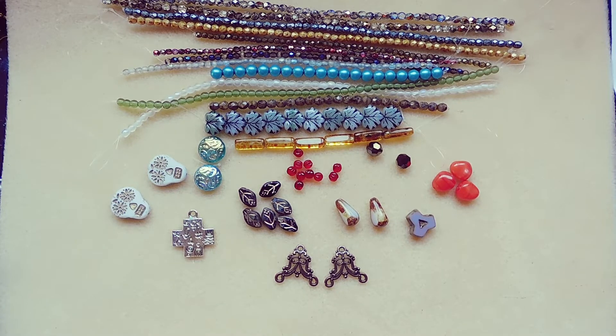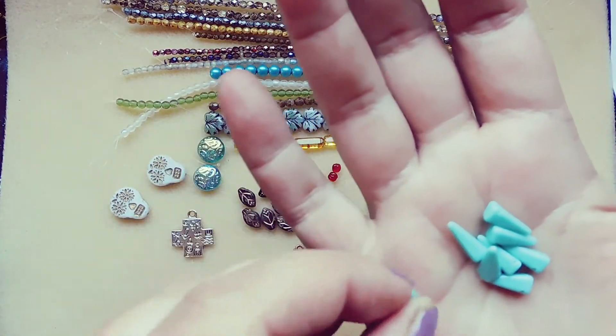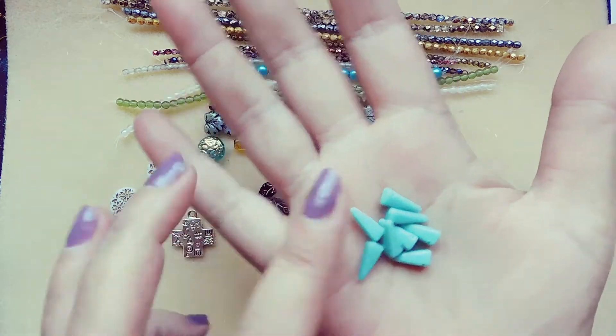Five by 13 millimeter Czech glass square spike, picasso turquoise, eight pieces. They call them square spikes because they're square on the bottom and they come out to a spike.